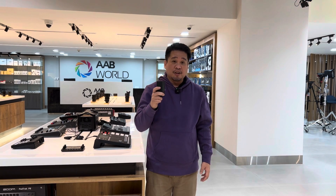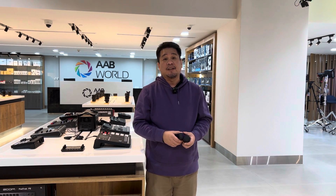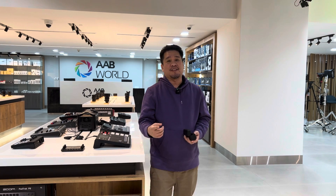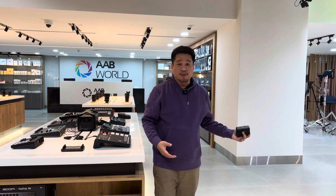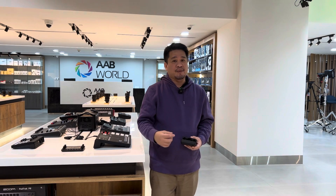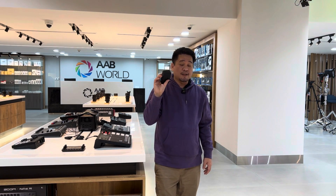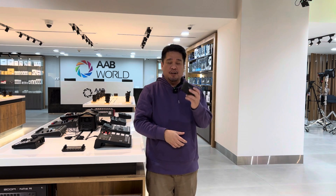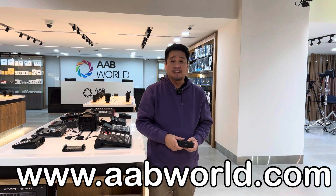If you want to check out the product, you can visit us at AV World Mega Store in the Symphony Salmiya branch. We have a new showroom called the Mega Store. You can also check the price and availability on our website at www.avworld.com.